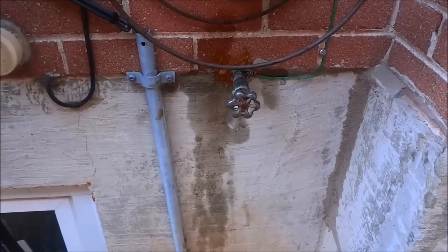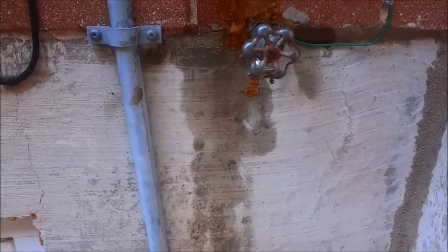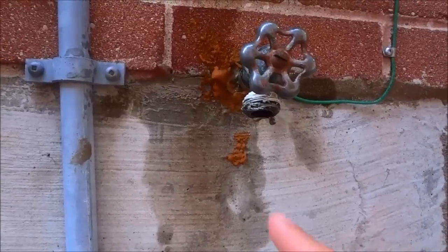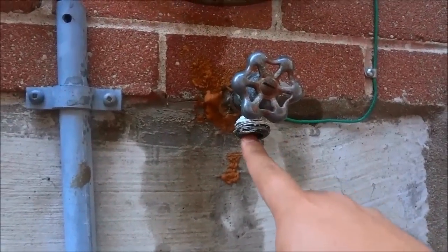Hey everybody, I'm here today to show you how to fix a leaky hose faucet. As you can see right here, this hose faucet on the outside of my house is leaking from the bottom, right here from the actual faucet part.